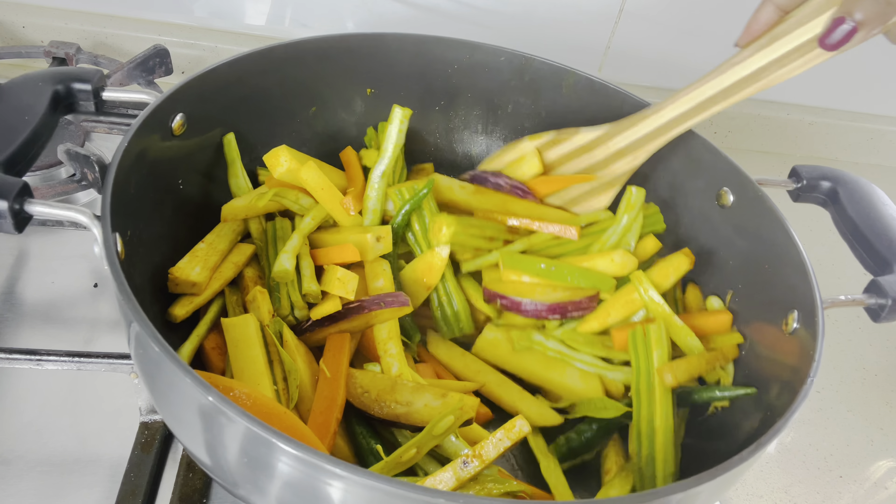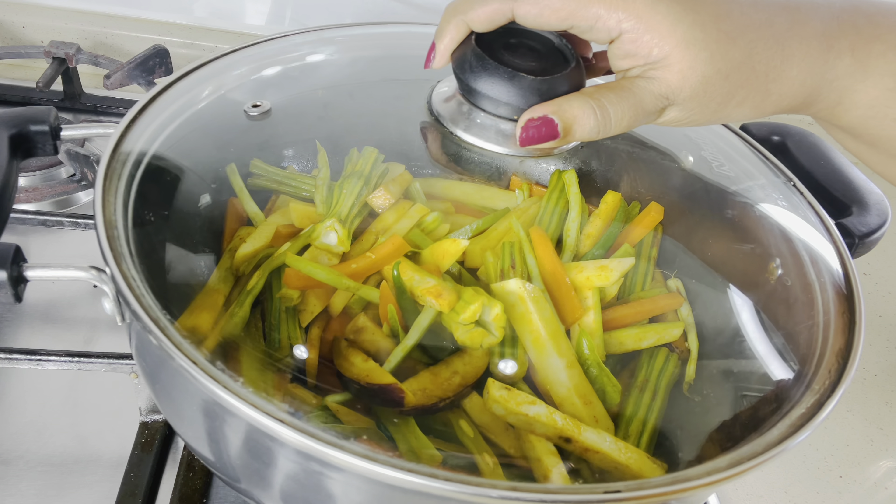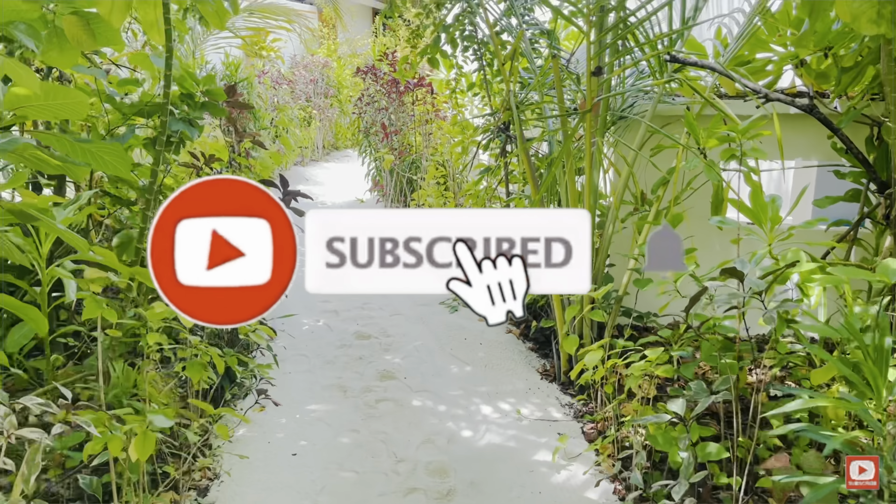In between, give it a stir so that the vegetables should not get burnt. If needed, you can add a little water. Close the lid while cooking.